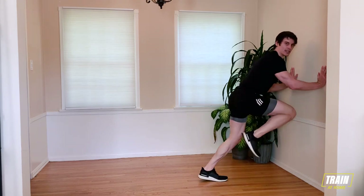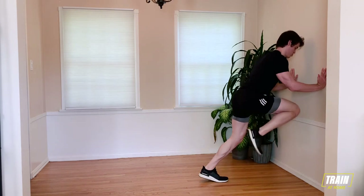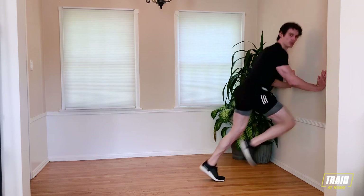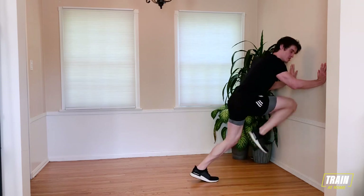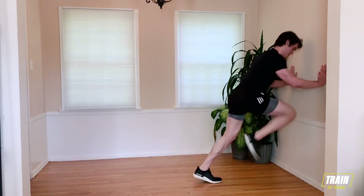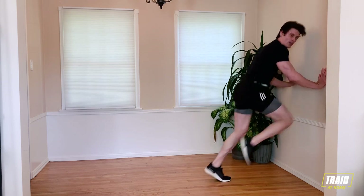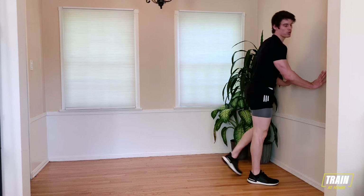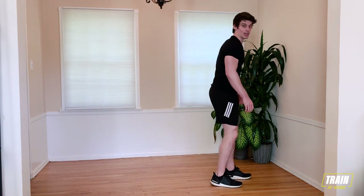Don't burn yourself out yet — we have three more rounds. 20 seconds here. 15 seconds. You're almost there. Get those knees up nice and high. Five, four, three, two, one, and rest. Big, deep breath. Relax. About 10 seconds. Going back into our second set of wall sit-ups.